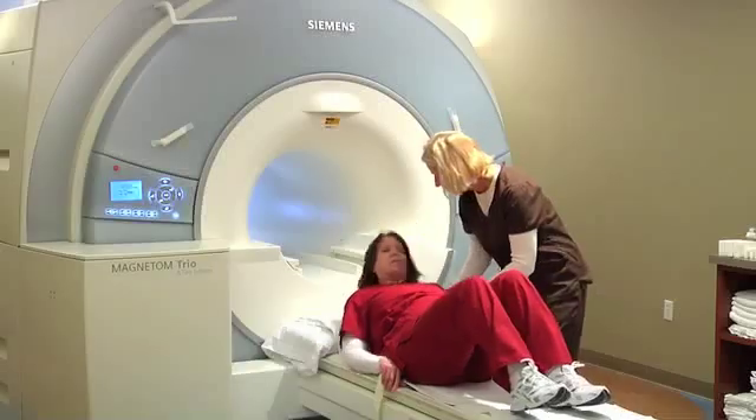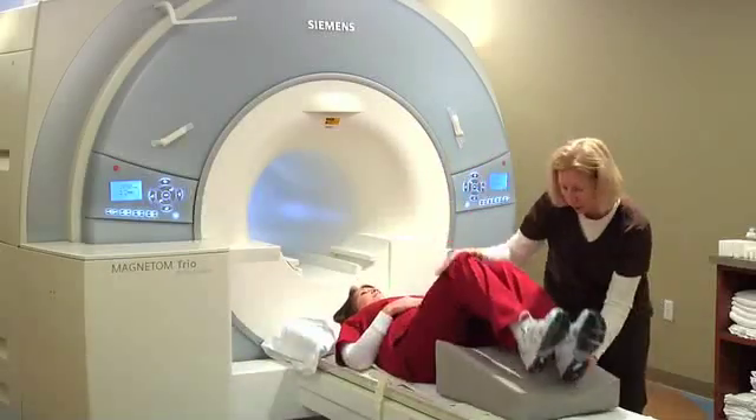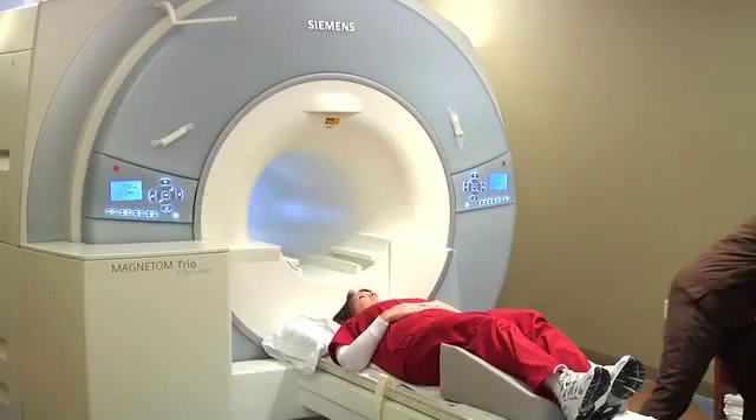Once inside the MRI suite, you're going to be asked to lay on your back with your head towards the MRI scanner. A cushion will be given for your knees to take some pressure off your back.